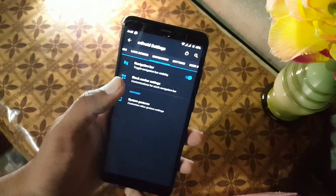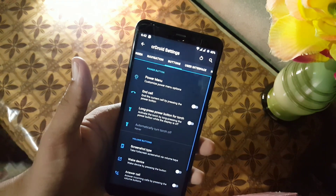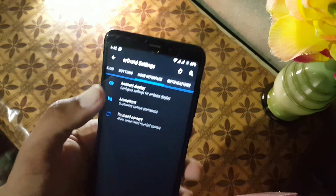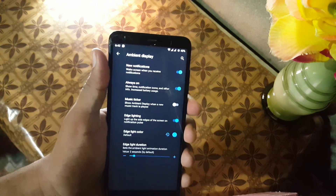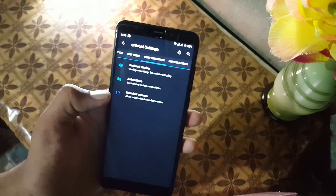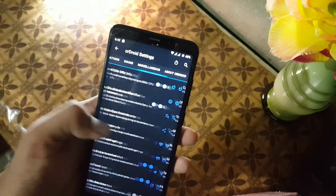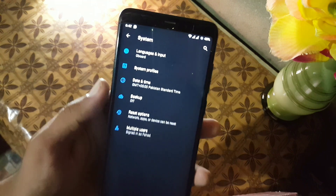You can also enable full screen mode by hiding the pill to get a seamless display. Then we have stock system navigation changes, and other settings like buttons and user interface. From here you can enable the audio visualizer display, and we also have edge lighting which is working fine, animations, rounded corners, notifications, sound, and some other useful settings.